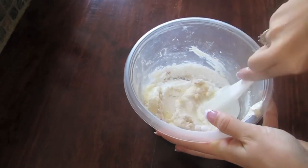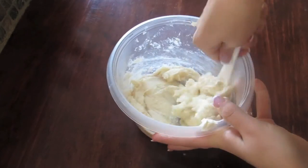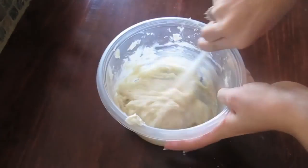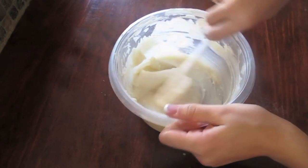You might want to use something other than a spatula to mix this, because you want to make sure that all of the cream cheese is well blended in with everything else. This is how the filling should look when everything is well mixed together.